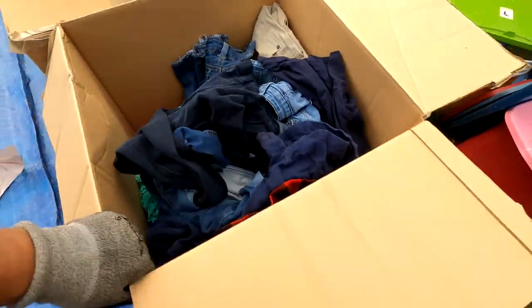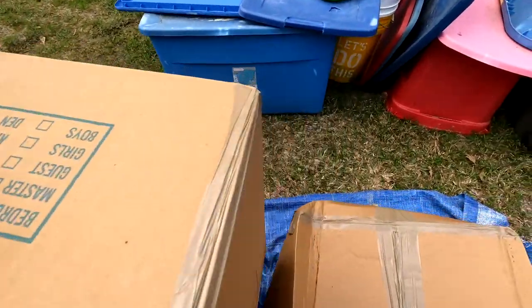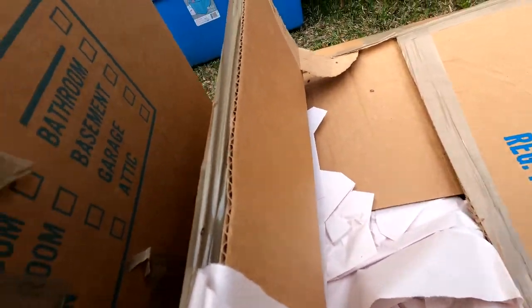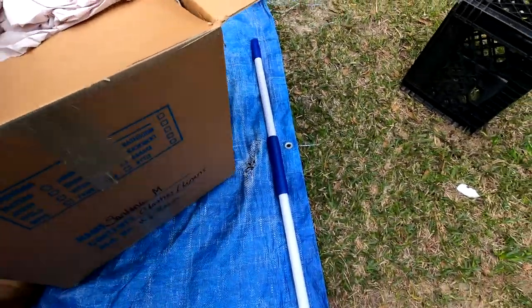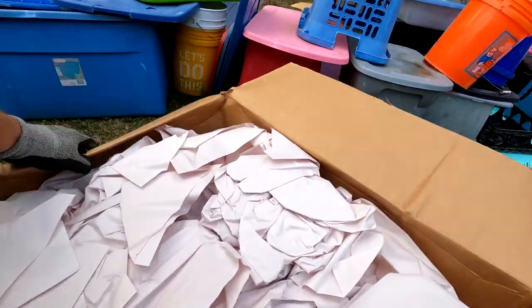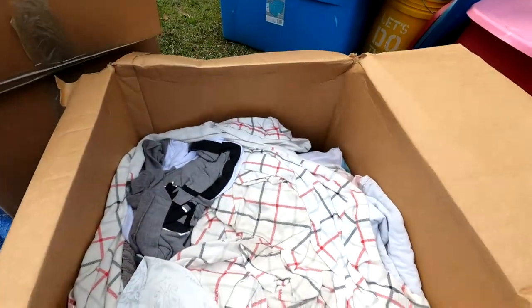Just some of those clothes. We will drop that one over there so Mrs. Chasers can go through it and throw away what she doesn't want to wash. And yes, there is more wrapping paper in this one. This is so weird. This one said clothes, linens, my room.